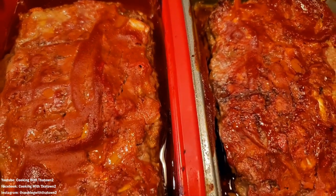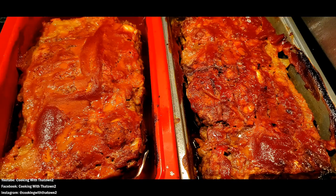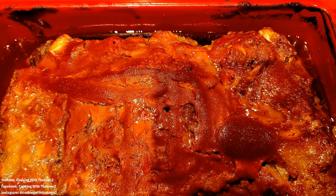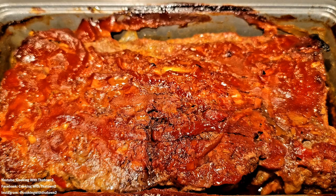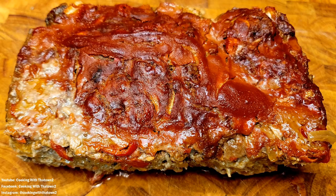We popped it in the oven at 350 degrees and it took about an hour to an hour and 15 minutes to cook. We had an internal probe thermometer in there and took it out once it hit 160 degrees. After taking it out, we let it rest — there was quite a bit of liquid in the pan, so we drained some of that out.